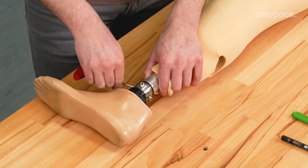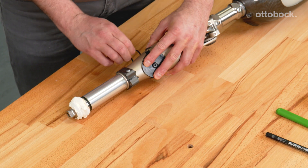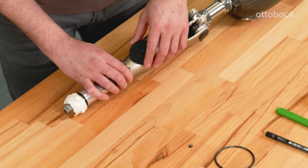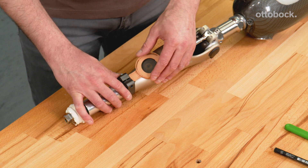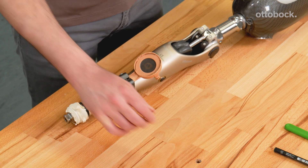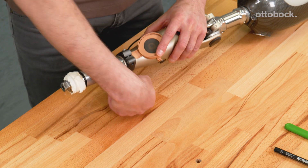Remove the foam cover from the prosthesis again and detach the centring plate from the Konevo. When installing the charging shaft receiver, please ensure the tongue-shaped extension is positioned distally. This snaps easily into the recess above the tube clamp. The O-ring can now be used to attach the charging shaft receiver.